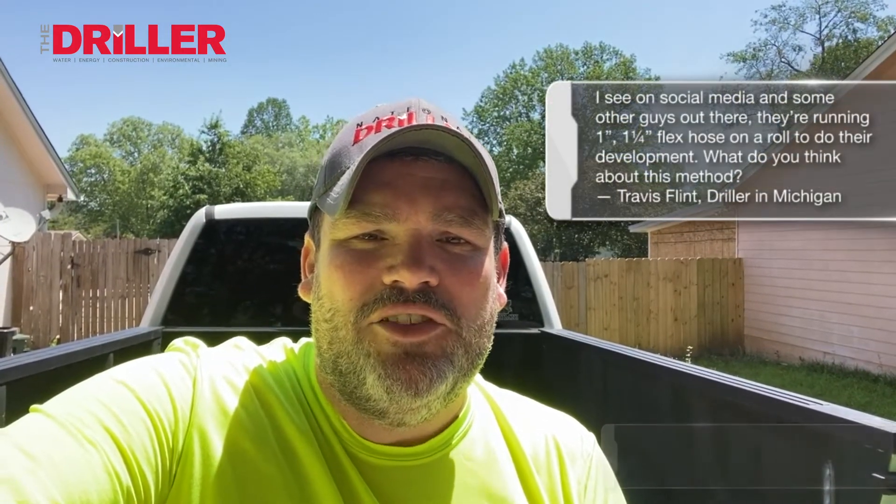Hi, this is Ask Brock. I'm Brock Yorty. This week's question comes from Travis Flint of Flint Water Wells in Michigan.